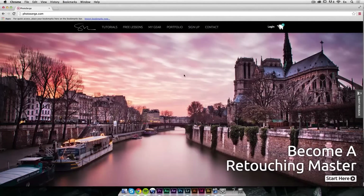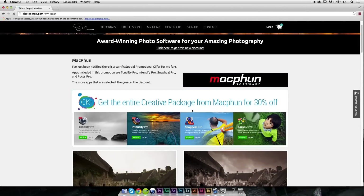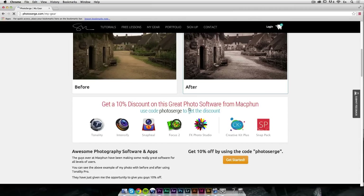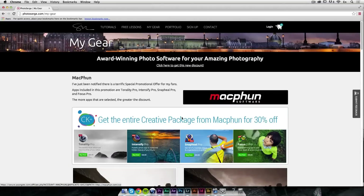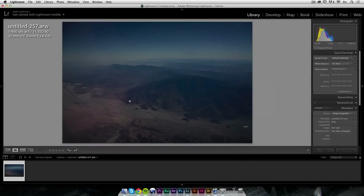For this tutorial we're going to be using Tonality Pro from MacFun. If you want to purchase it, go to My Gear where you have a link to get 10% off using the code PHOTOSERGE. I advise you to get their Creative Kit Plus, which includes all their plugins at 30% off with an additional 10% off using the code PHOTOSERGE. You'll need that to follow along this tutorial, which is about Tonality Pro and making fine art from an airplane.